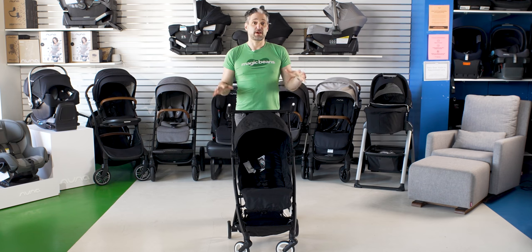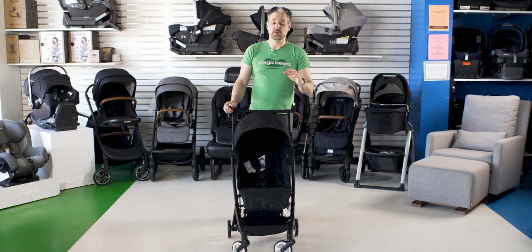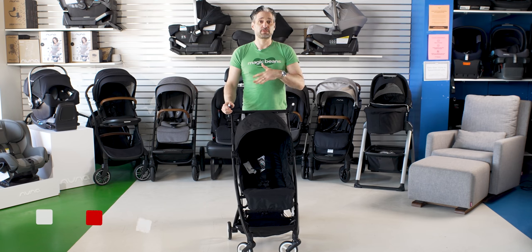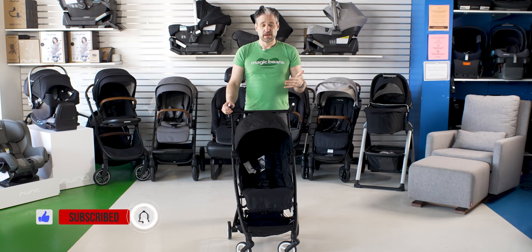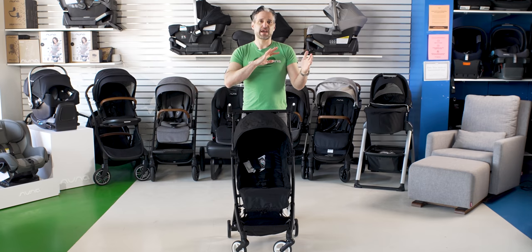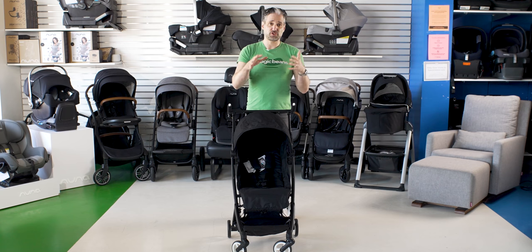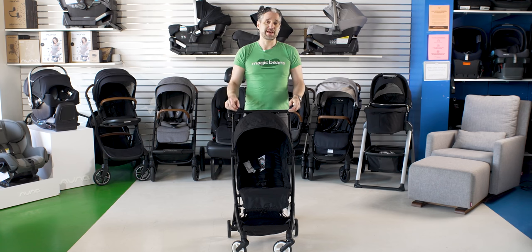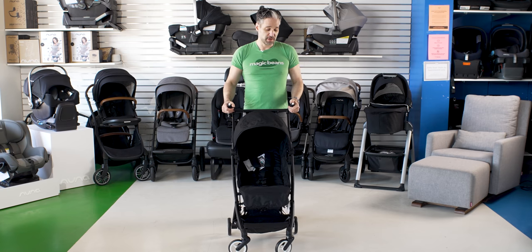Now, if you're watching this video you may say, hey, that's actually a GB Pocket. There's a stroller out there called the GB Pocket by Good Baby. Good Baby, GB, and Cybex are kind of like sister companies, and so they took the Pocket and brought it over to the Cybex line — now Cybex has their own Pocket called the Libel.